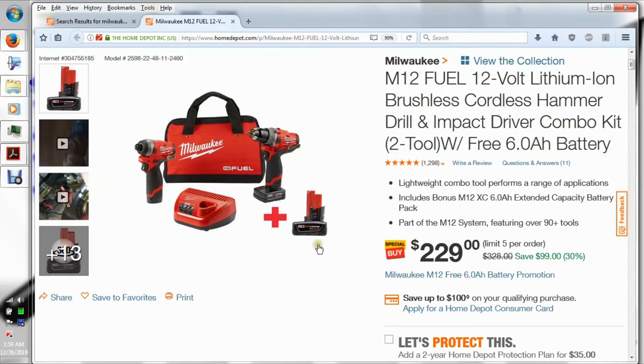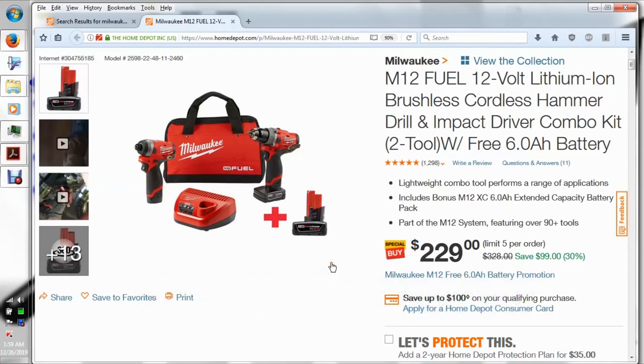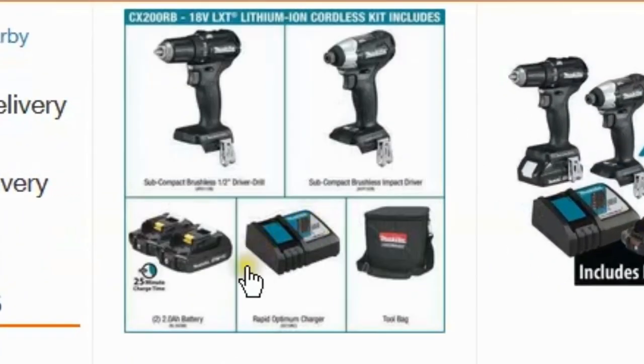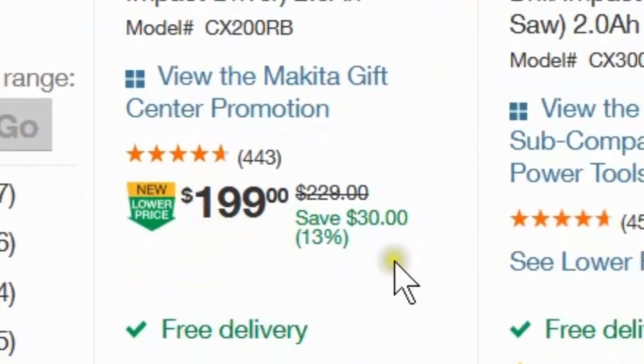That battery is $99 by itself. Anyway, I'll keep checking because within the next 30 days, if they have a lower price on this kit, I get the difference refunded. As for which kit I decided to keep — the Milwaukee or the Makita subcompact — I haven't decided yet. So far it's looking like this kit. I watched other people's videos and they all seem to agree that the Milwaukee is more powerful. This was the kit I got from Makita, regularly $199, and I got it for $159.